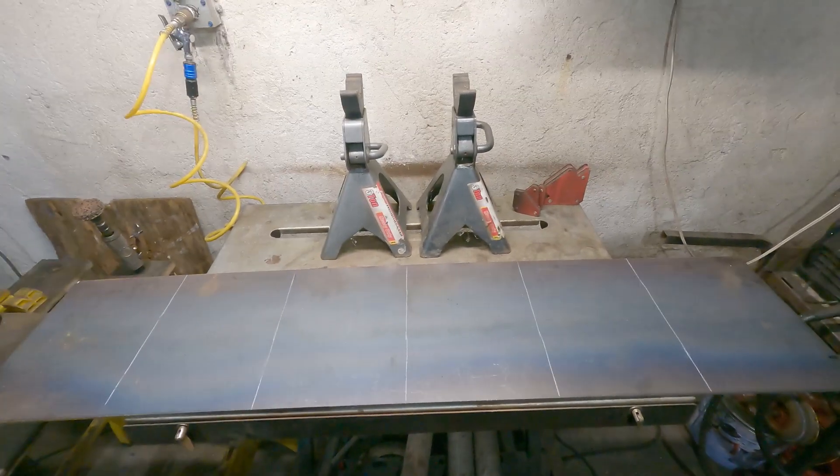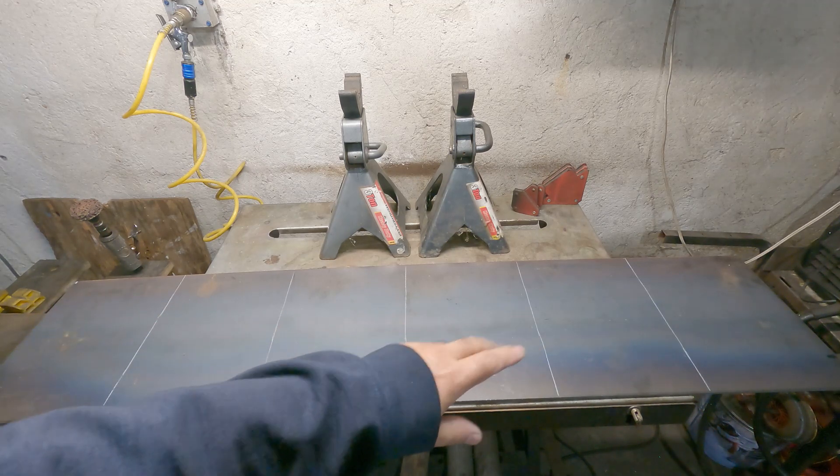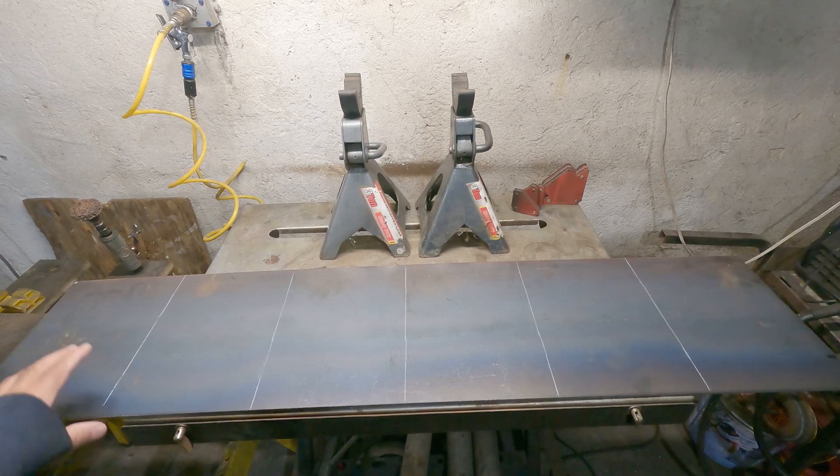I actually didn't measure the exact length — I just grabbed it from the pile and said, well, I hope that works. And I already marked it. It will give me six plates.